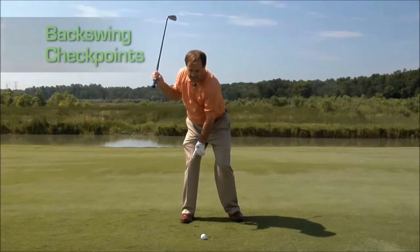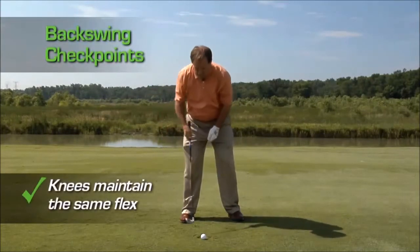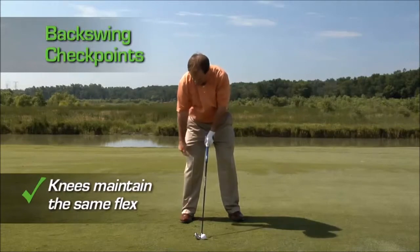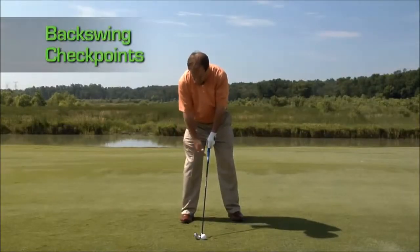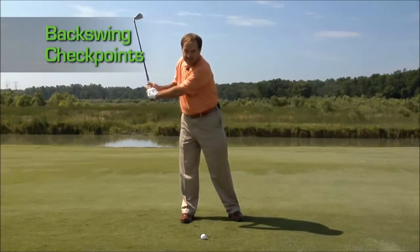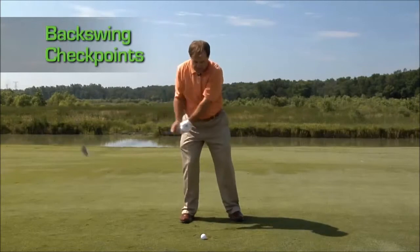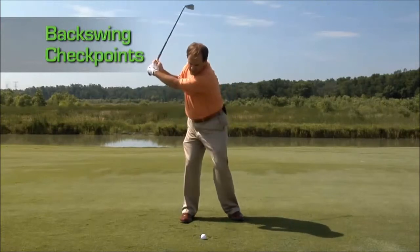You want to make sure that this right knee has the exact same posture — the same bend in it — as it did at address. If you start to go back and you see that your right leg is straightening out, this will make you stand too tall. If you sit in the backswing, your posture will go down.